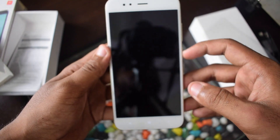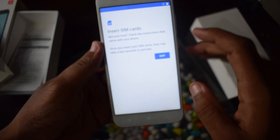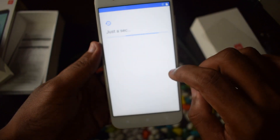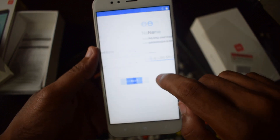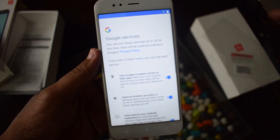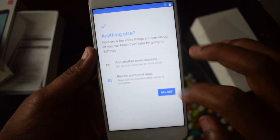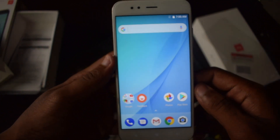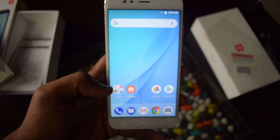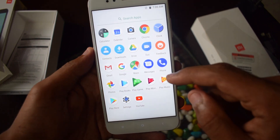The device has booted up. I'm skipping through the initial setup steps. There are some Google services settings — as mentioned, this is an Android One project from Xiaomi. The smartphone has fully booted up and this is the first boot screen of the Xiaomi Mi A1. As you can see, this is entirely stock Android — there are very few preloaded applications compared to a typical Xiaomi phone.